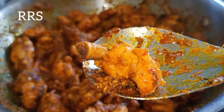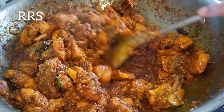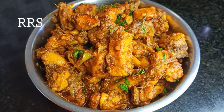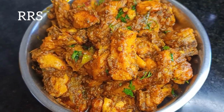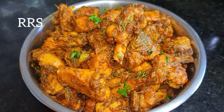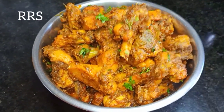The chicken is very good. If you like this recipe, please like, comment, and share with your friends and family. Thank you for watching. Bye everyone.